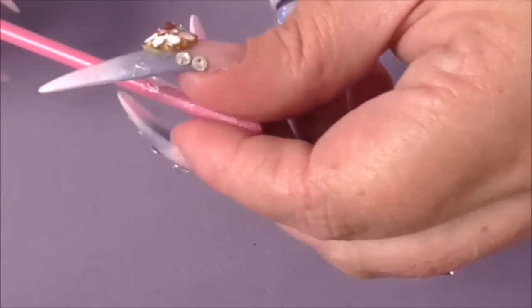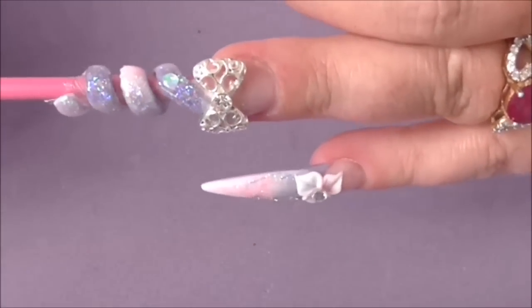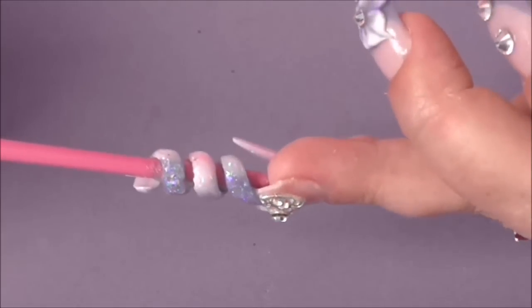So that's nearly dry now, and then just put it in. And as you can see it still sort of waggles about in the nail, so I'm just going to put one more layer of acrylic over it.